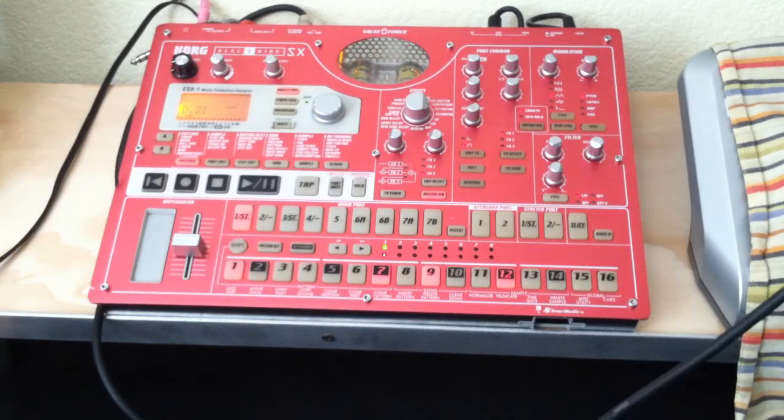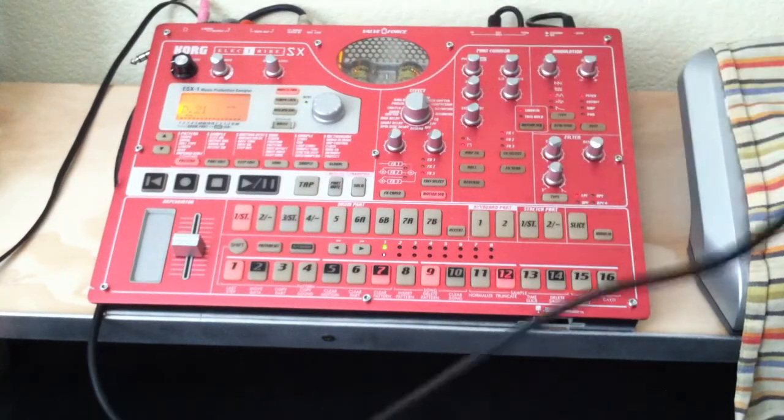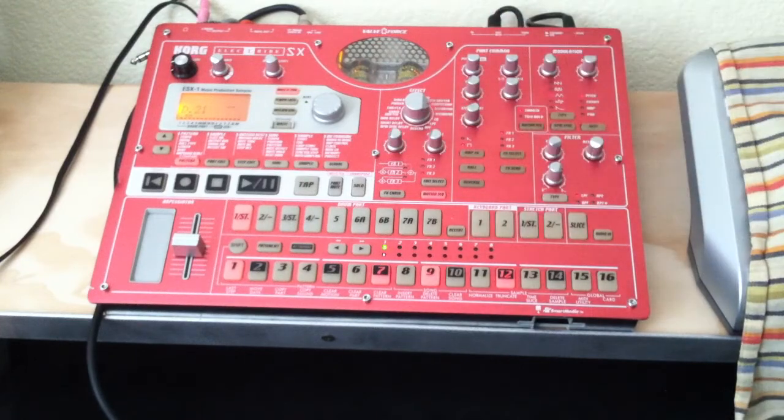The Electribe is very cool. It's got all of the motion sequences, up to 24 per sequence, that you can control tons of stuff, including the effects, parameters, and stuff.